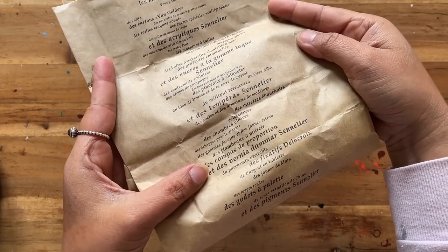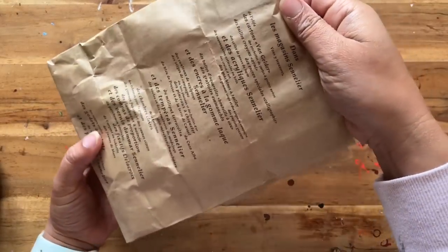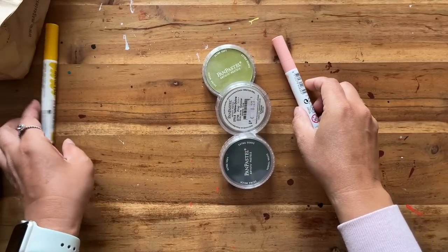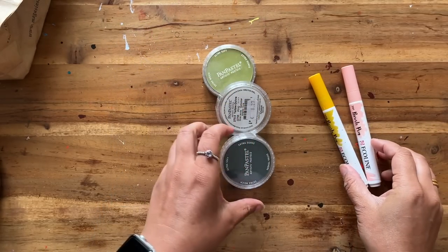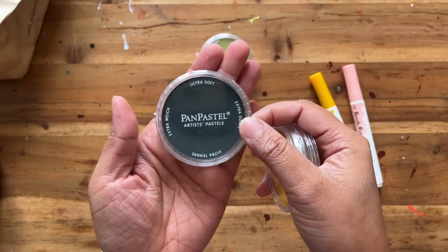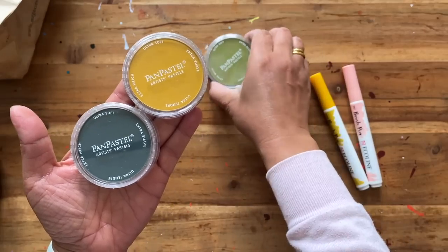I've been meaning to use the contents of this paper bag since I got back from Paris in March, a few months ago. I bought this from the Sennelier store, so we have two eco line markers and three rather gorgeous pan pastels. They look a bit like old-school makeup blusher sets, but not green.